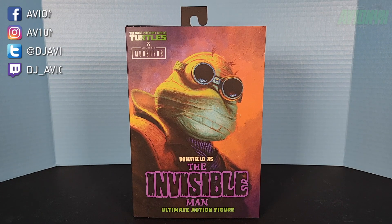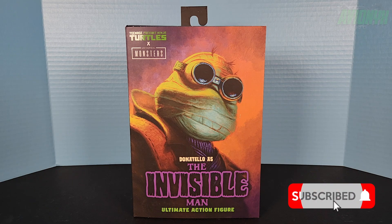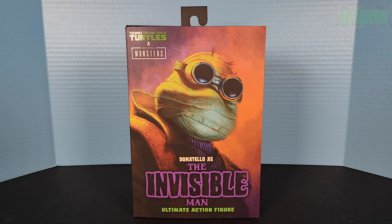What's going on guys, it's your boy Avionics back with another video. If you're new to the channel please consider subscribing and hitting that red button down below. In this video we're going to be taking a look at the NECA Donatello as the Invisible Man — this is one of the Ninja Turtles and Universal Monsters mashup action figures.